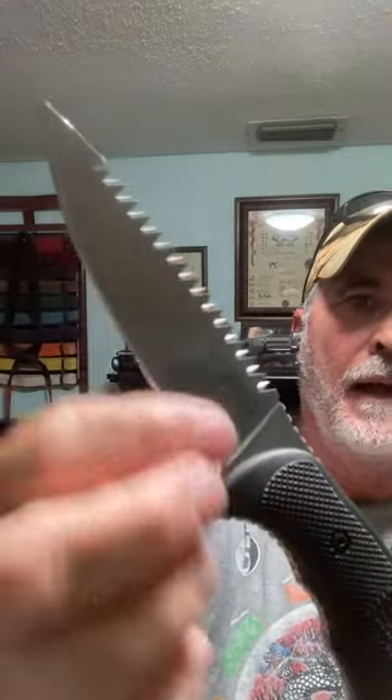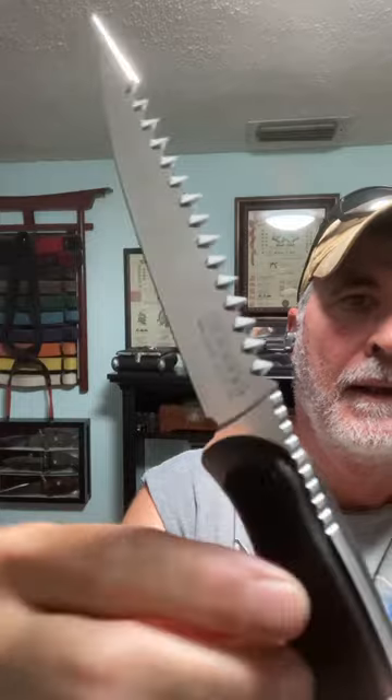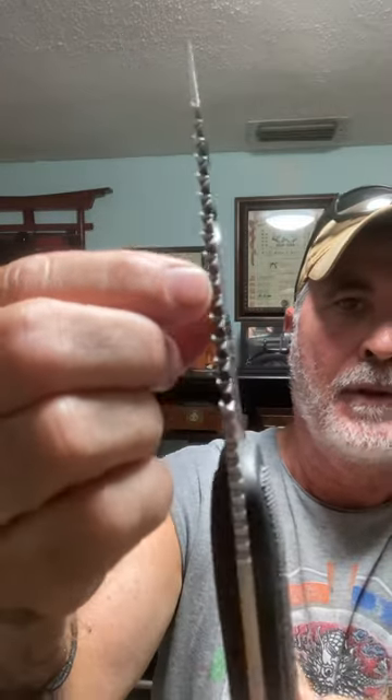This has a straight edge and also a cross-cut saw edge on the back. The saw edges are on both sides.